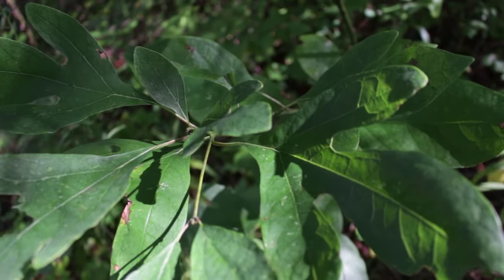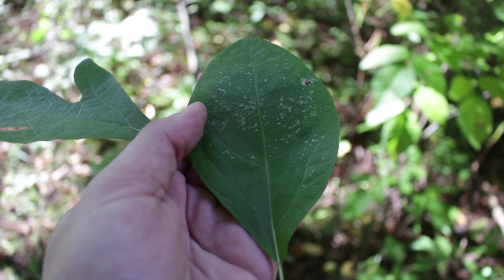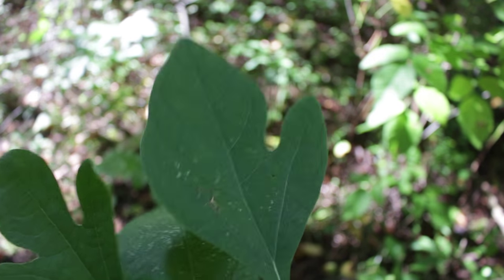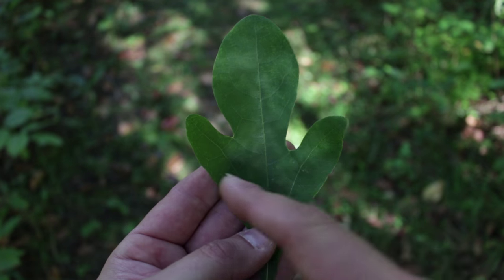So they ruined root beer forever. Let's talk about how to identify it — super simple. On every sassafras tree you're going to have three kinds of leaves. What I have here is a twig with all three variations on it — it's the only tree that's like this. First, you're looking for smooth margins on all three types of leaves. Then you're looking for an oblong leaf, one shaped like a mitten, and one shaped like a double mitten — or as I think of it, more like a dinosaur footprint.